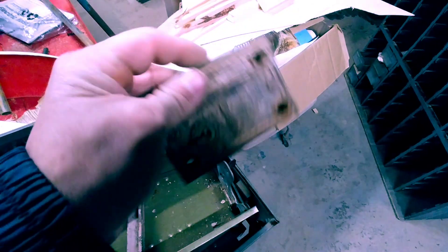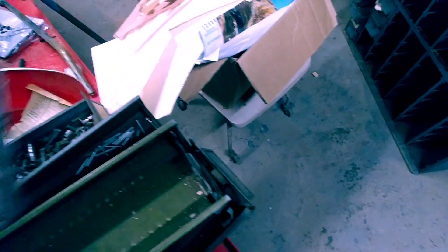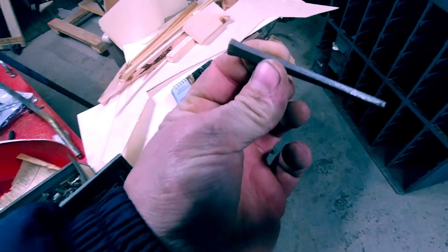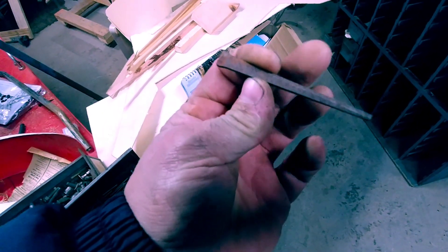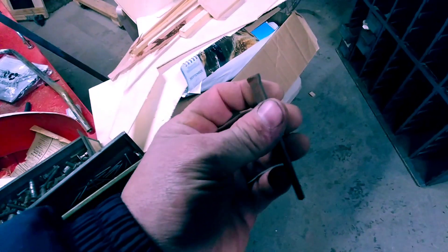A door lock mechanism — the skeleton key doesn't fit in. I think that's the striker plate for it. You guys seen one of those lately? Brand spanking new. A square cut nail — never know, I might have to build the arc or something, I can use that.